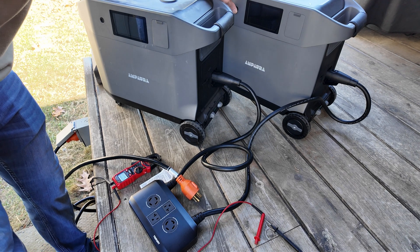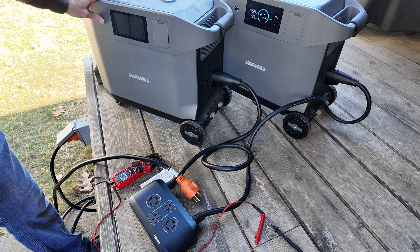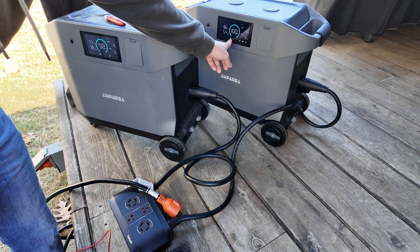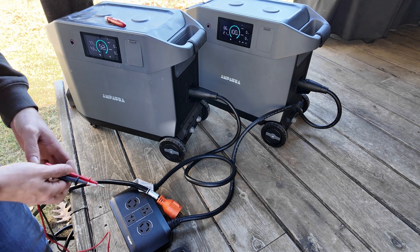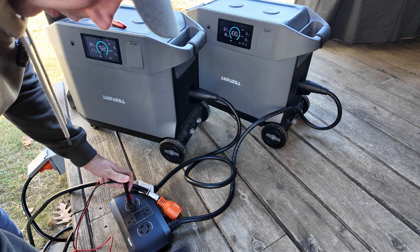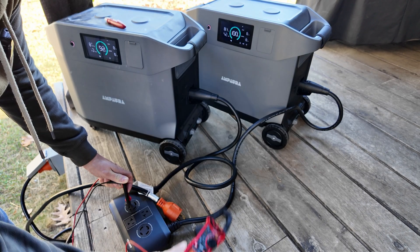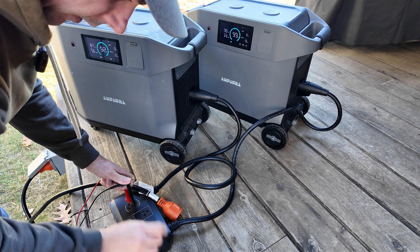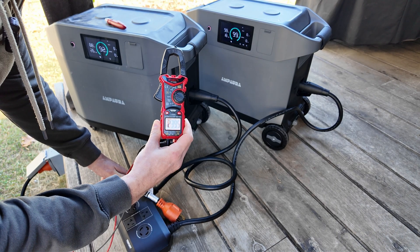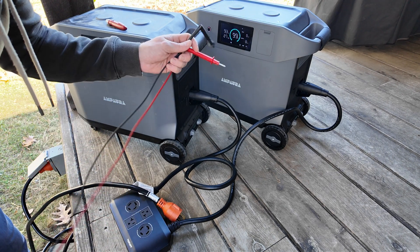Now before I go into the house I'm going to test the voltage. You can see I have two units there and two units there showing in parallel mode. Down here on the actual terminals I have 120, 120, and then there I have 239.5 volts. So I have 240 and 120 on that plug.